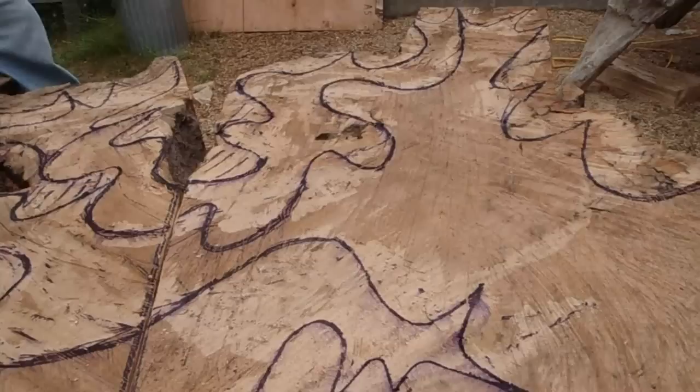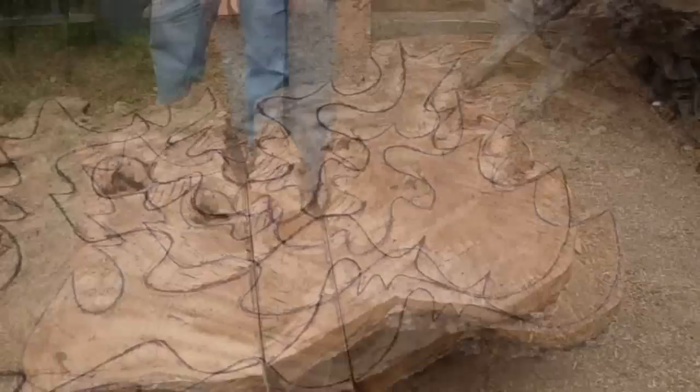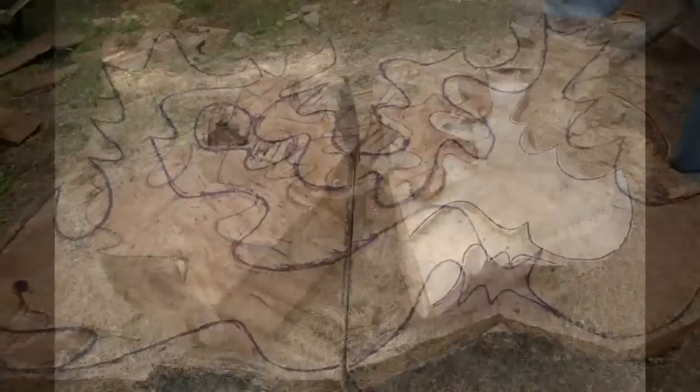And then I'll start working down. I'll probably work this level down first, trying to keep the line in there so that I don't lose it. It's really easy to lose the shapes, even though I've drawn them on.